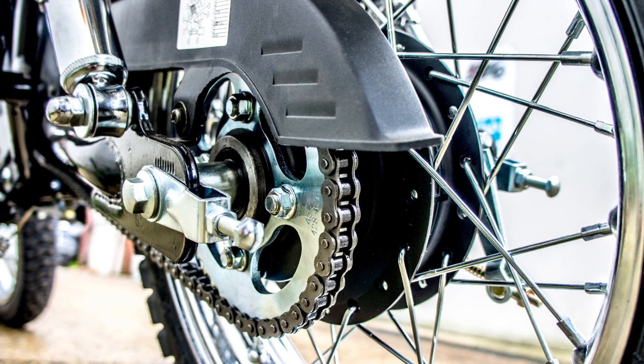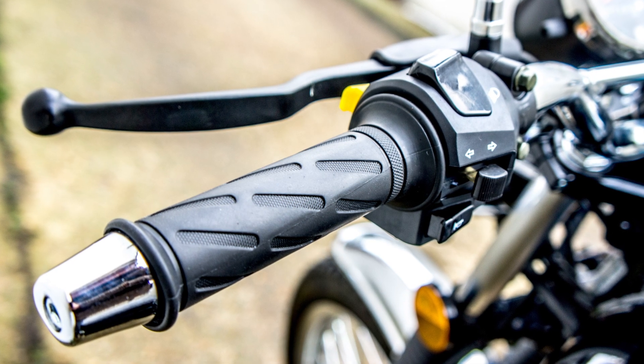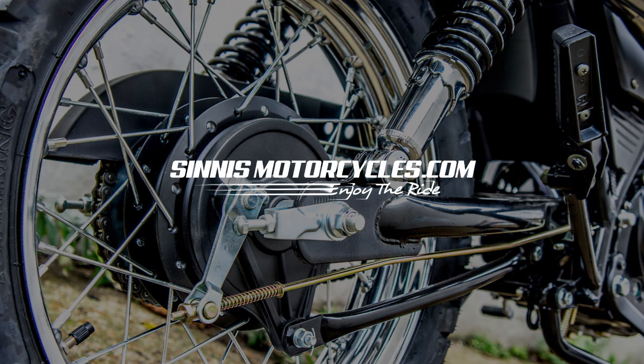The Sinis Scrambler comes with a 2 year warranty from your local Sinis dealer and will turn heads every time you park up. Drop into your local Sinis dealer now to view the Scrambler.